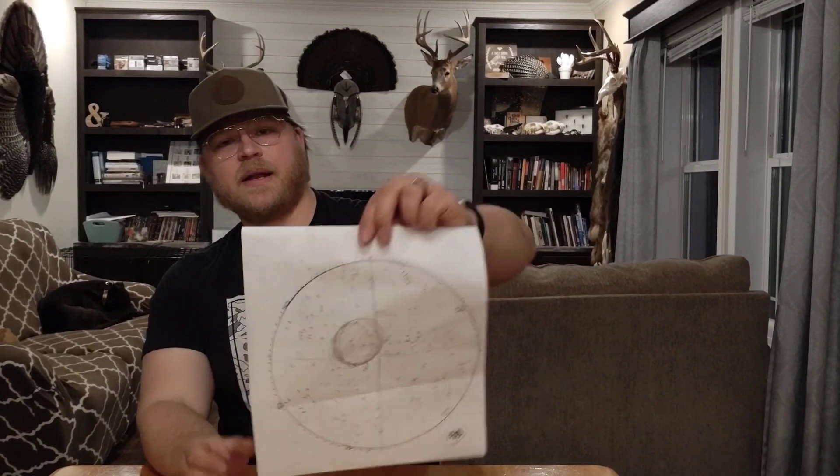Alright guys, we're back in the house and we got everything counted up. I pulled the backer down, drew a 10-inch circle, and counted all the hits within that 10-inch circle. Keep in mind this is at 40 yards with a 410. This pattern was really impressive — I ended up with 180 hits inside this circle.